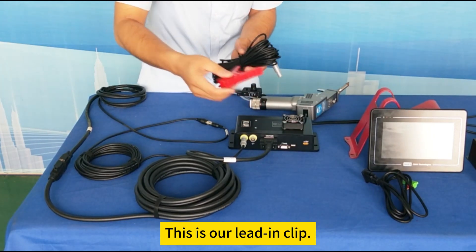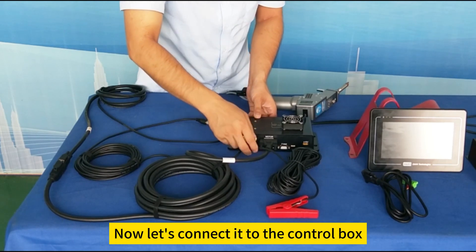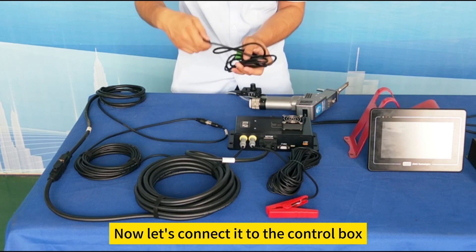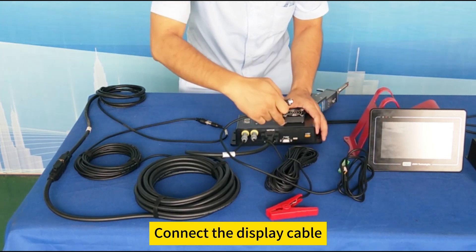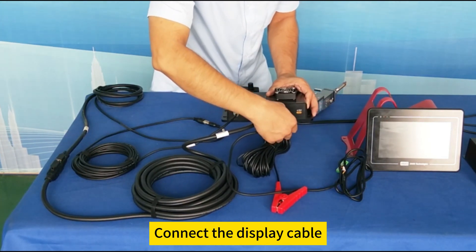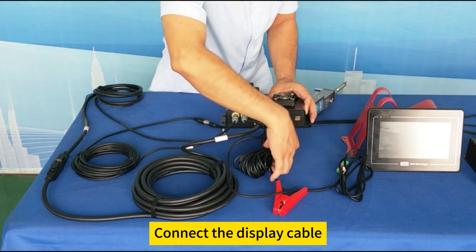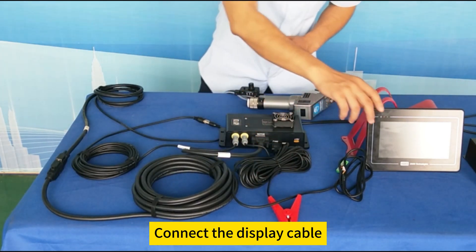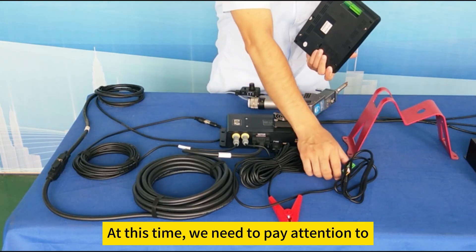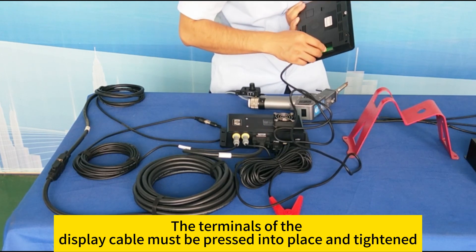This is our lead-in clip. Now let's connect it to the control box. Connect the display cable. At this time we need to pay attention: the terminals of the display cable must be pressed into place and tightened.